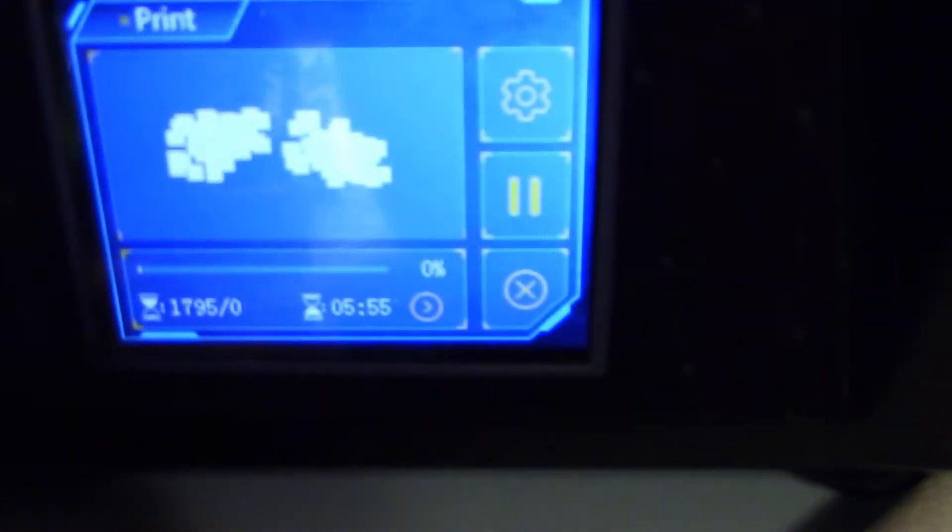That will take almost six hours from what the screen's saying, which isn't bad. It is almost seven o'clock right now, so it should be done around one in the morning, hopefully. So we'll see what happens.